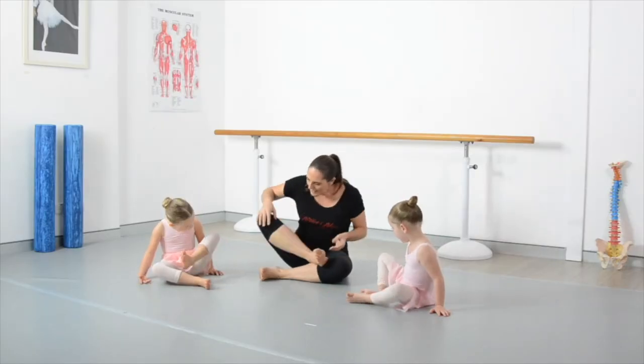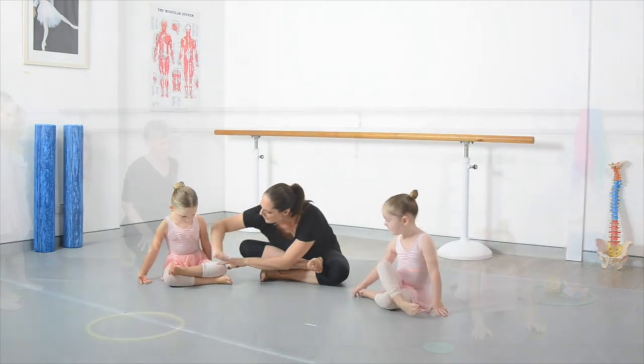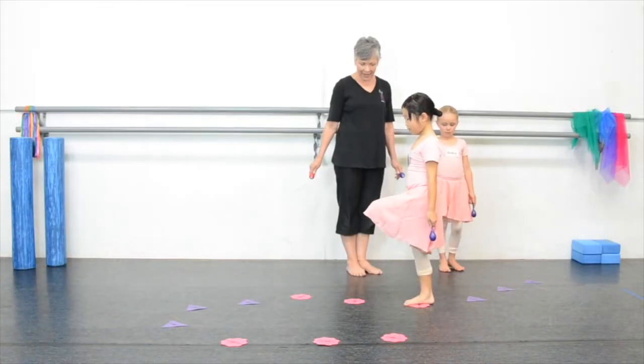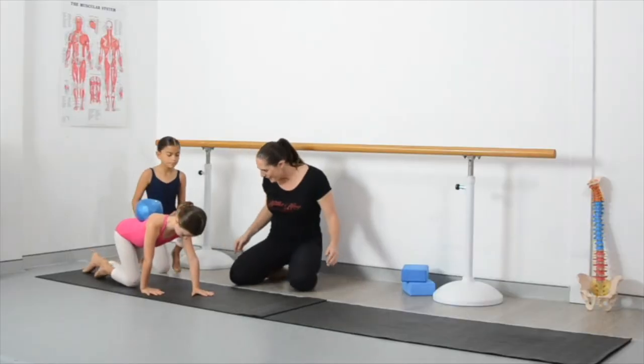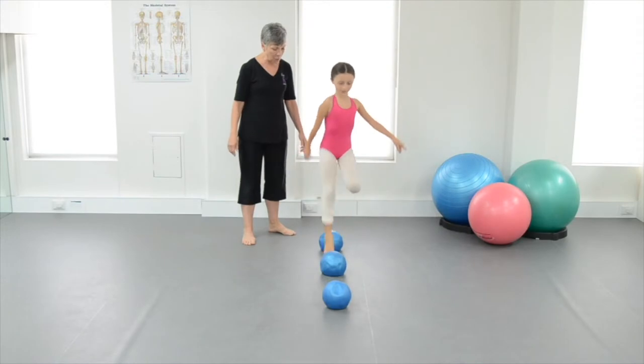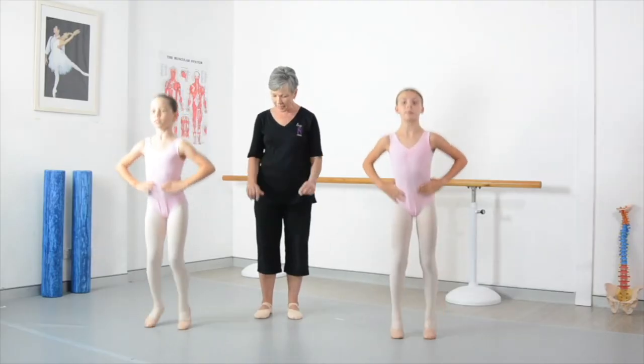Lisa and I work together because she can tell you the why and I can give you some ideas on how. What we want for this program is to really give you confidence in training young dancers' hips safely. We want you to have a huge range of really practical tips that you can use straight away in your classes, and we also want to introduce the idea and benefits of working in parallel with these young students.